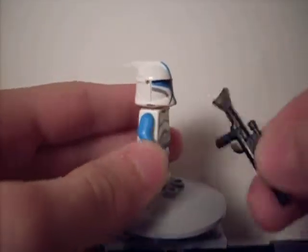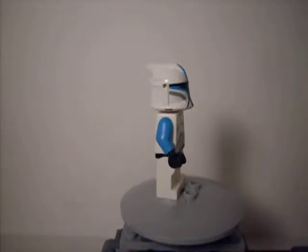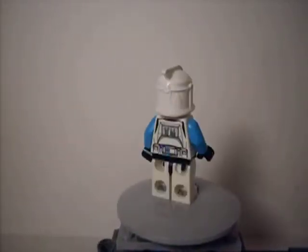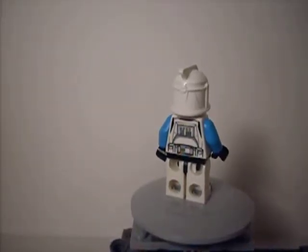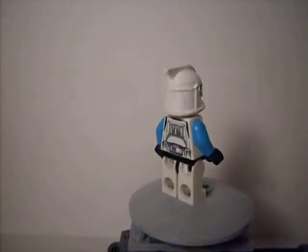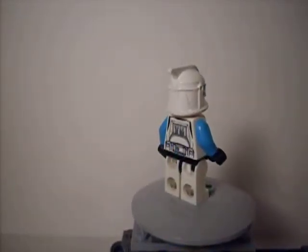To start off, he has a standard blaster rifle. I'm sorry if the wiggly thing — you know, that thing — shakes a little, because my camera would not focus if it was any closer than right up against my thing.